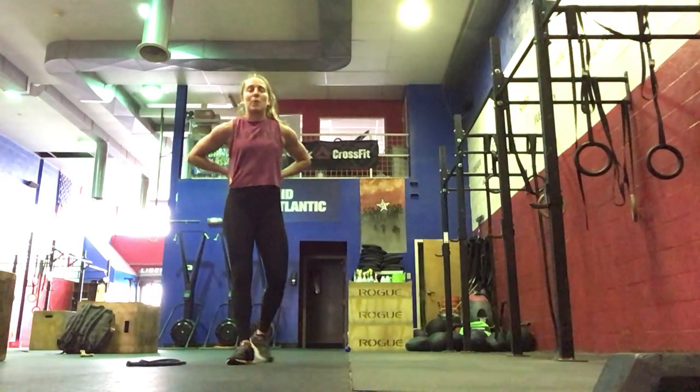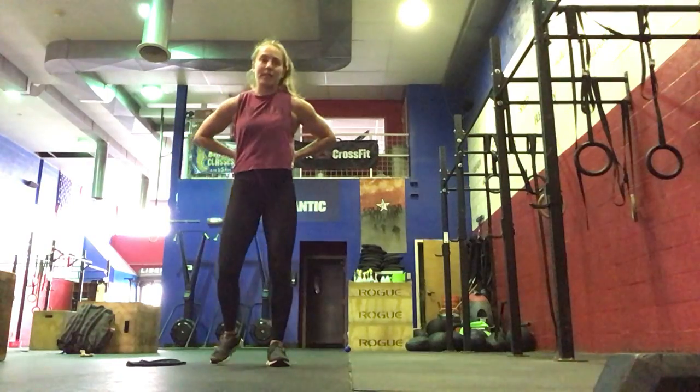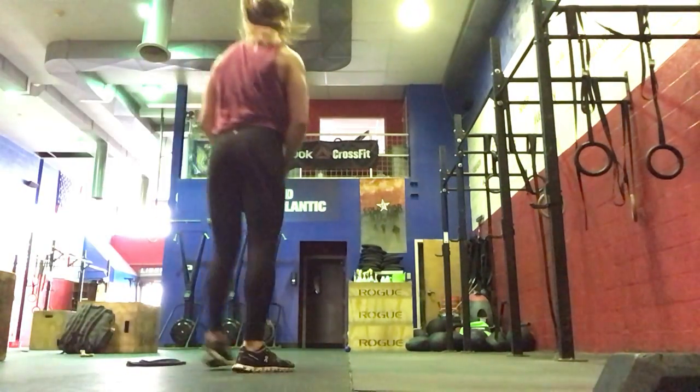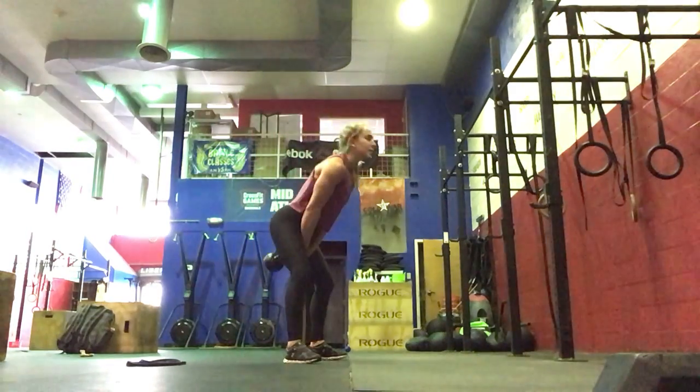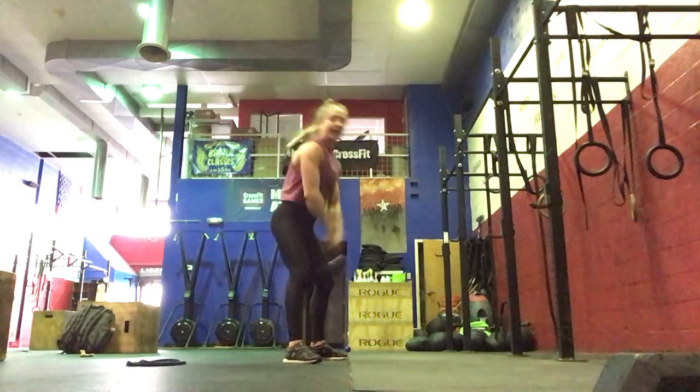So we've got a 25-minute AMRAP. It'll be 80 kettlebell swings, one person working at a time. Make sure on your swing you're using those hips and glutes, getting that kettlebell up over your head. So 80 swings.